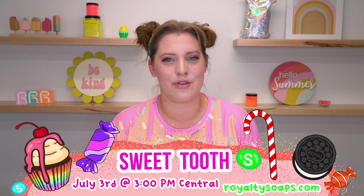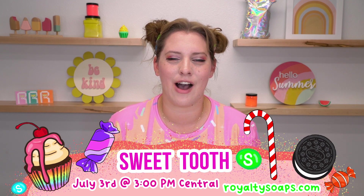Hello everyone, my name is Katie Carson. I am the Duchess of Suds here at Royalty Soaps. I have been making soap for almost 10 years and this video marks the beginning of a new design collection. We are doing Sweet Tooth for the collection launching July 3rd at 3 p.m. Central Standard Time at RoyaltySoaps.com.